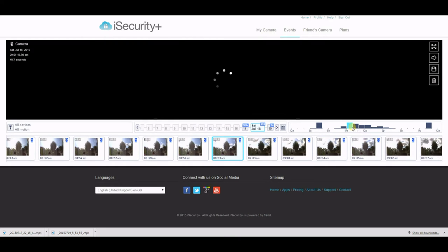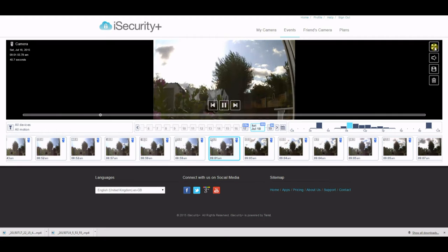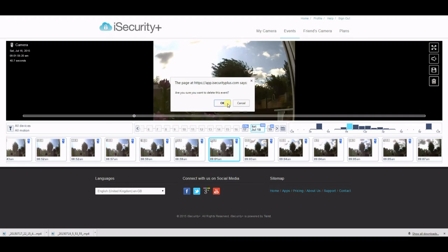The overall system is very easy to use — the website is slick and very simple. I've set this up to look outside where there's a lot of motion, so you can see the wide range of events being logged. You can delete these if they aren't required — you just have to confirm that — or you can save them locally.